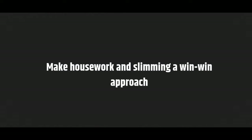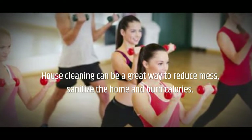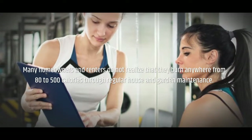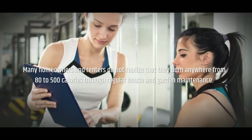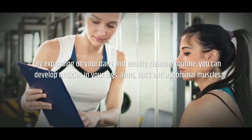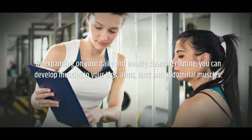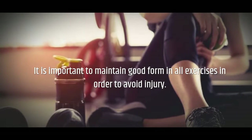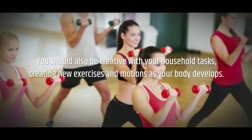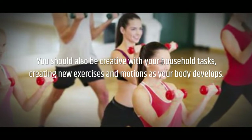Make housework and slimming a win-win approach. House cleaning can be a great way to reduce mess, sanitize the home, and burn calories. Many homeowners and renters do not realize that they burn anywhere from 80 to 500 calories through regular house and garden maintenance. By expanding on your daily and weekly cleaning routine, you can develop muscles in your legs, arms, back, and abdominal muscles. It is important to maintain good form in all exercises in order to avoid injury. You should also be creative with your household tasks, creating new exercises and motions as your body develops.